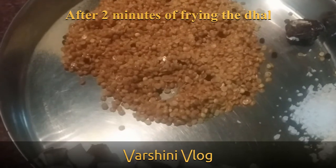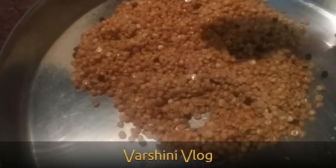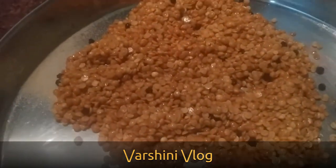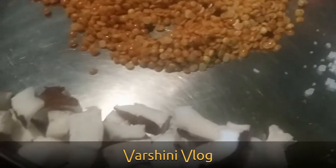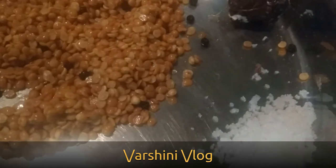We need to stir it on a low flame for 2 minutes. I have stirred it for 2 minutes and we have got that golden brown color. If you want, you can add coconut — I have taken 20 pieces of coconut with 1 and a half tablespoons of salt.